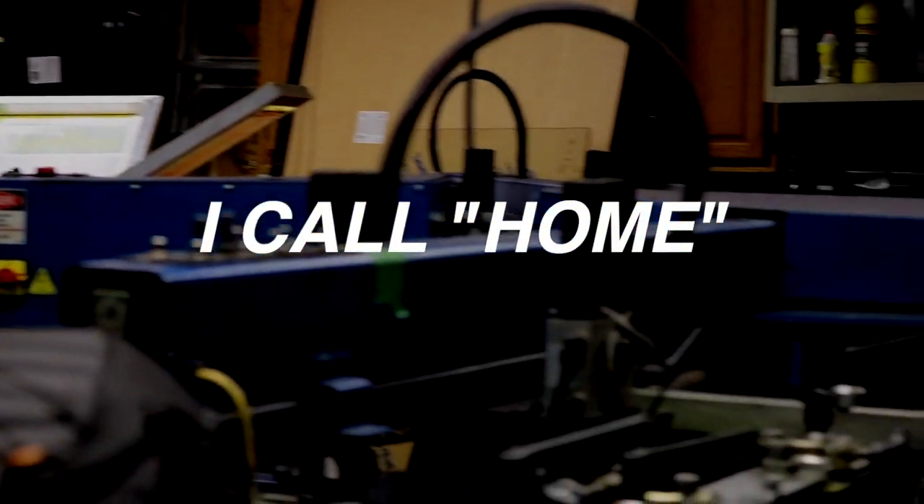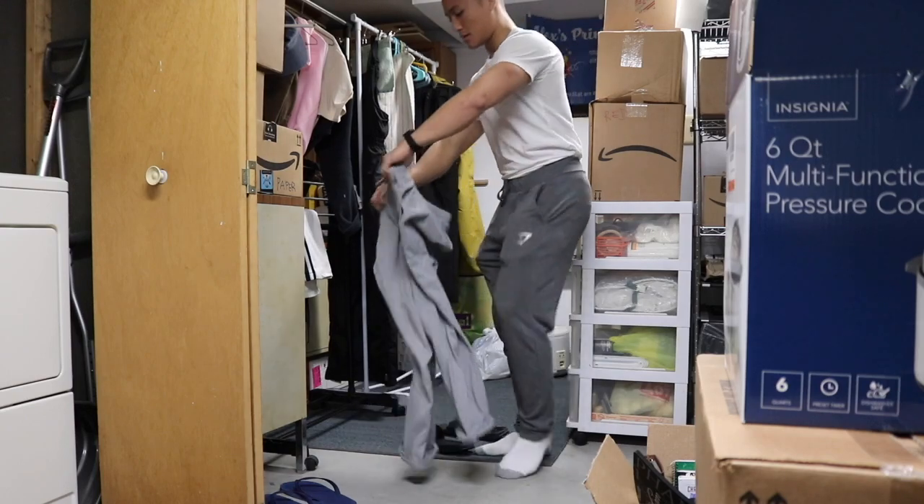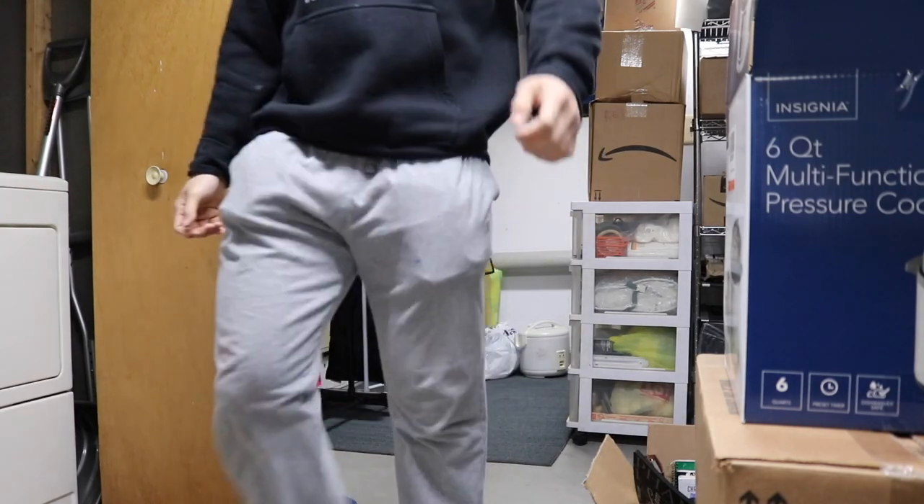I am back at the place I call home. If you ever notice, every time I'm working, I'm wearing the same clothes, because ink gets everywhere.